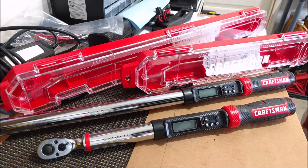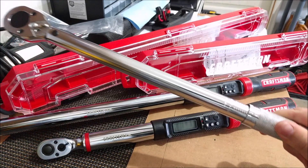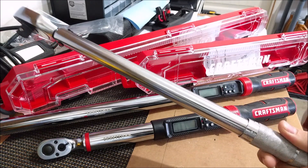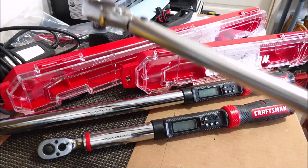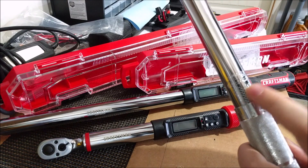I grew up knowing that there were three types of torque wrenches: the old cheap beam style, the dial gauge which I think I've only seen in some motorsport applications and maybe some engine builders are using them, and then there's the very common click adjustable torque wrench. This here is an example of the cheapest click adjustable torque wrench you can get — you basically twist this handle down here to get the torque that you want.